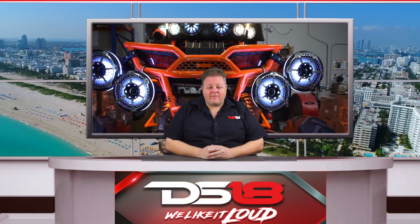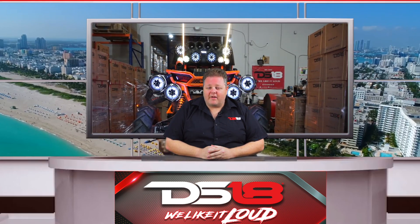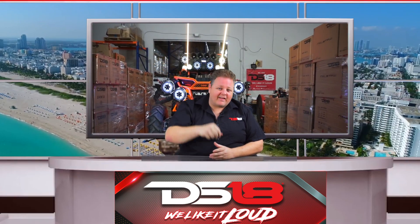So now you've seen how massive these things are on our side by side. Make sure to go to DS18.com to check them out. My name is Aaron from DS18 and we like it loud.